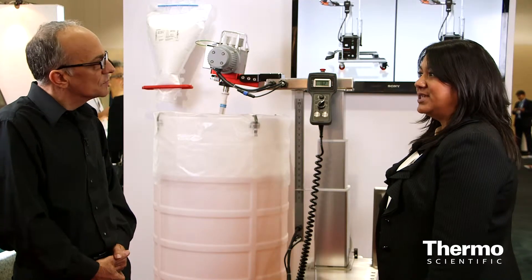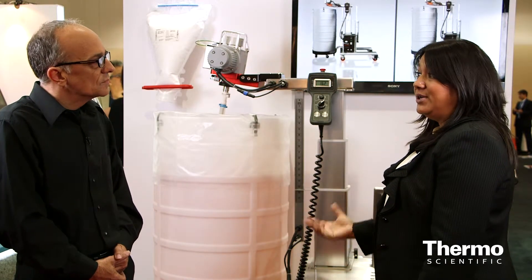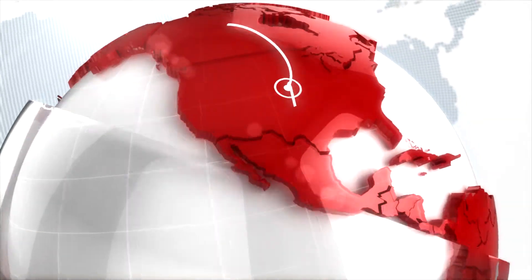Most of our customers use it for buffer preparation and media preparation in upstream, but it could be used for harvesting and downstream as well. It gives customers high throughput with one piece of capital equipment. Learn more at thermoscientific.com/bioprocessing.